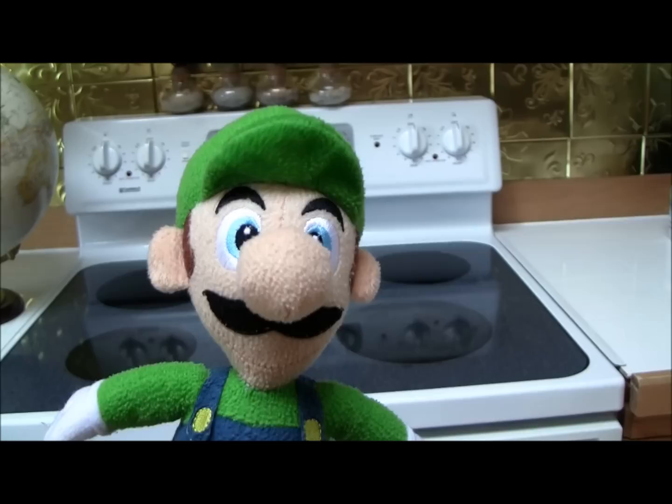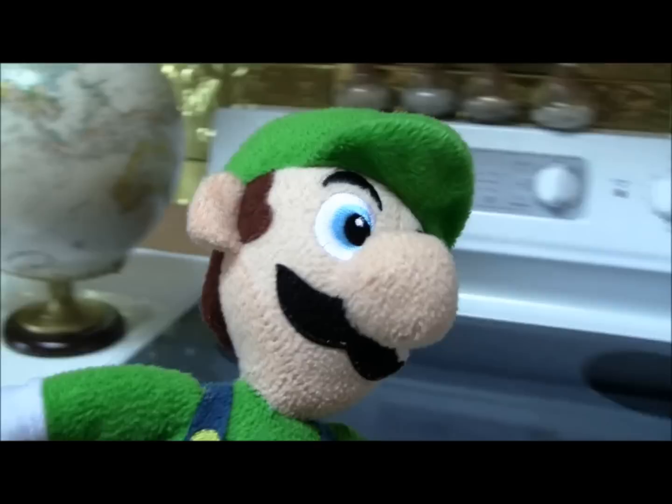Welcome to Cooking with Chef Luigi. Today I'll be cooking a Filipino dish with a slightly American twist to it. It's called fried rice.